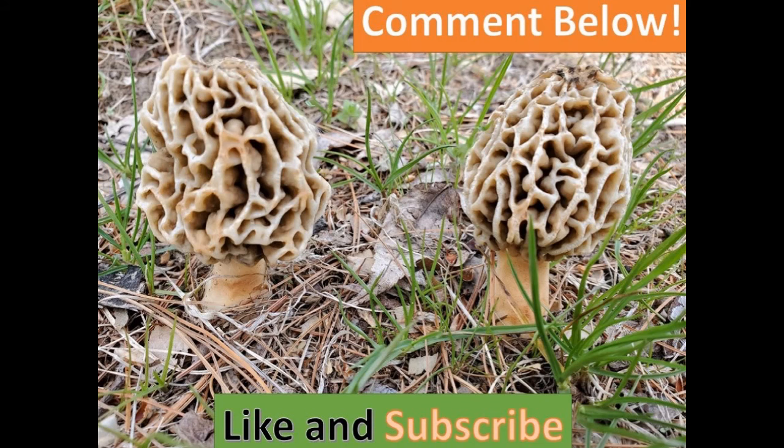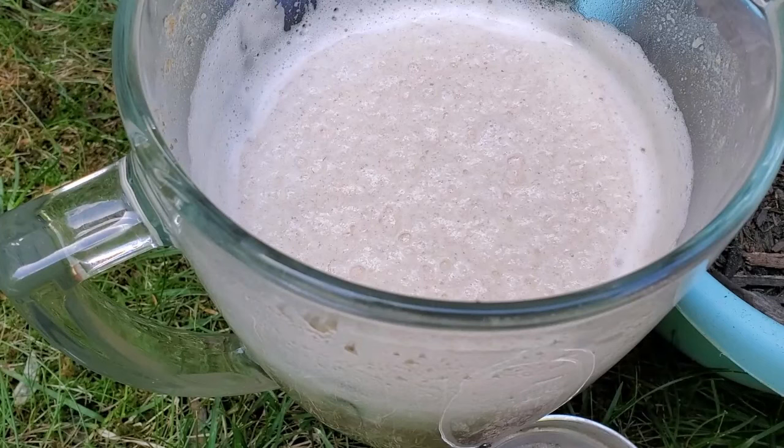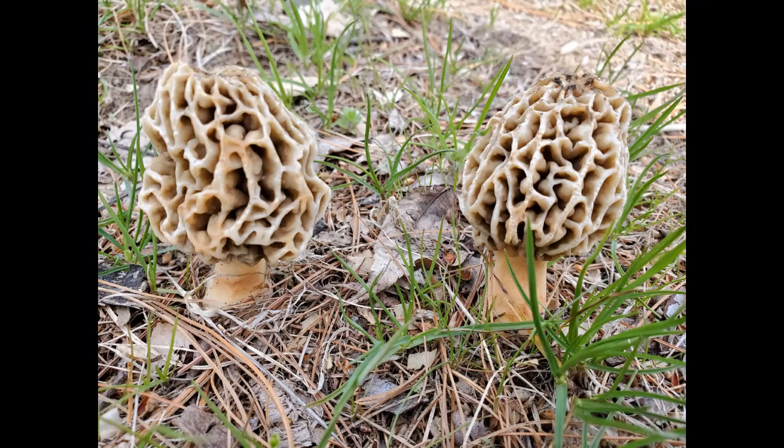What I decided to do this year, since I had come across some damaged and trampled morels, is to make a spore slurry. You create a delicious environment for the morel spores to start developing mycelium, then you make basically a morel milkshake and spread it all over your yard in areas you've prepared and made hospitable for morels to grow. Let's head into the kitchen.